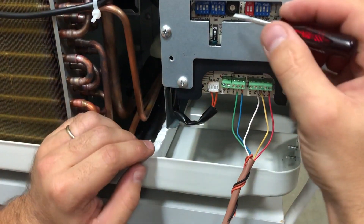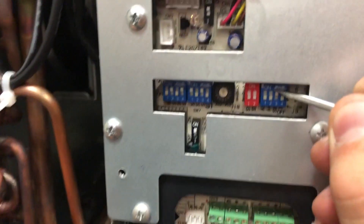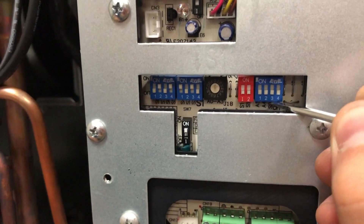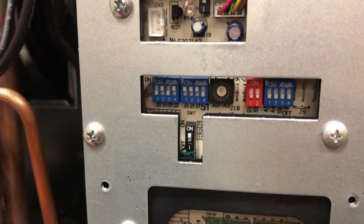Now that the wall thermostat is connected, it needs to be activated. Switch F1 and switch S9 to the off position, and switch S3 to the on position. Now your wall thermostat is ready for use.